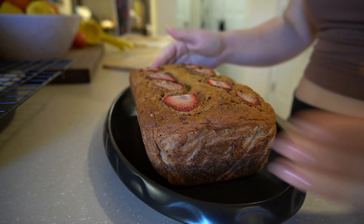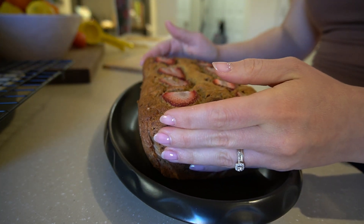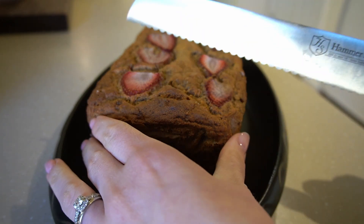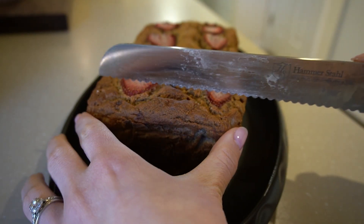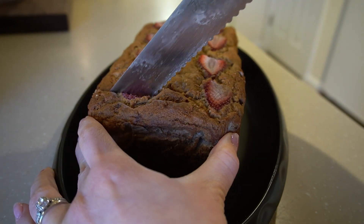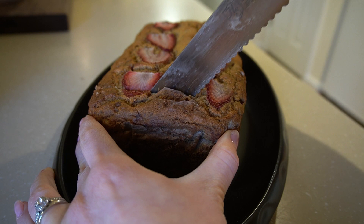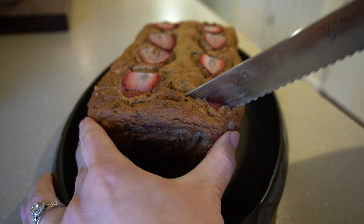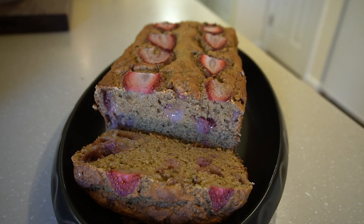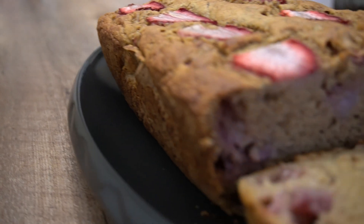I flipped it over onto a nice plate and sliced it up. It has a really good outer crust, which is because we started the bake at 375 and then dropped it down to 350. The inside is so crumbly but so moist — you can just see how delicious it looks.